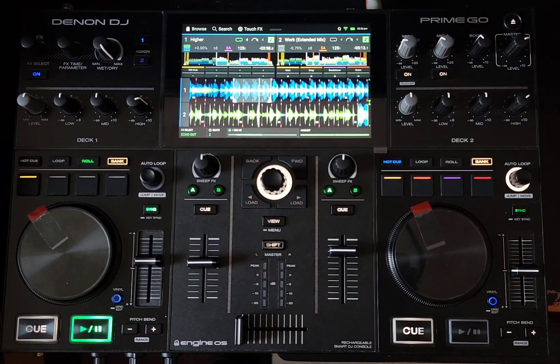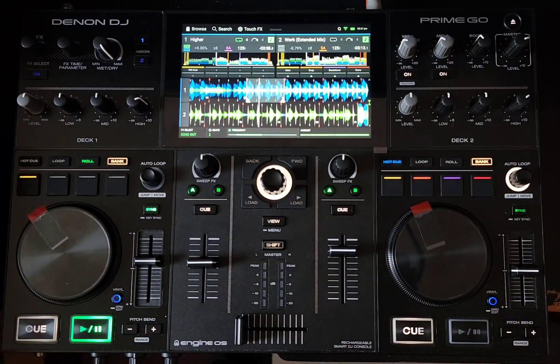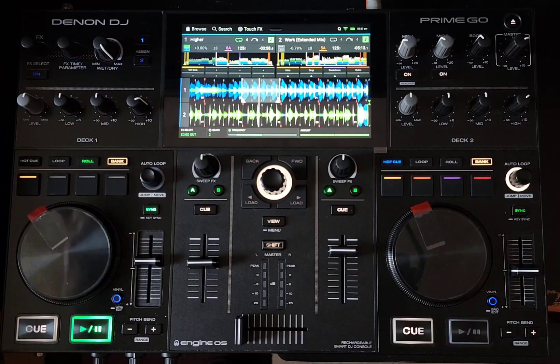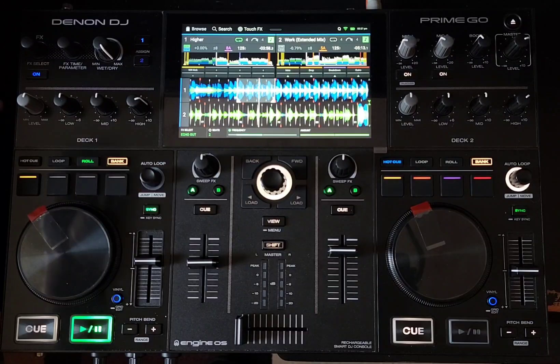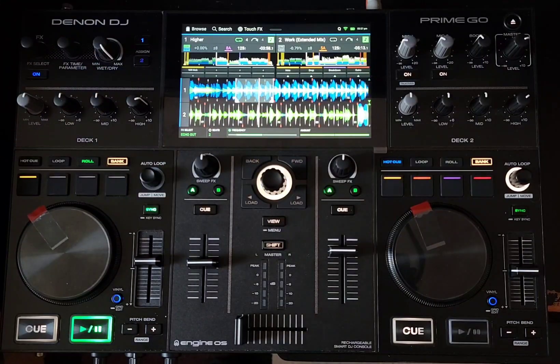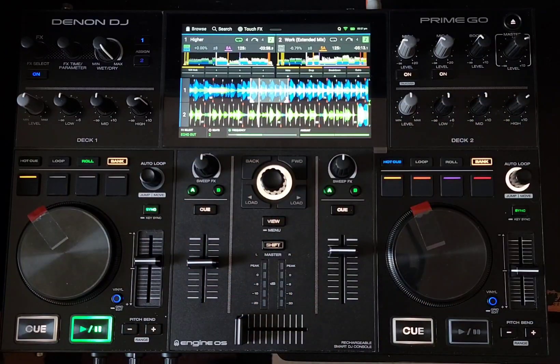Amazing. This is going to be my favorite effect to do my transitions, rather than doing these smooth blends. You can just hit a button. One of my favorite things about the Pioneer DJM S11 is the Smooth Echo Out — this is kind of just like it. It works really well, and it's even better because I can filter out that echo as well with the frequencies — filter it down, filter it up, any way I want to do it.